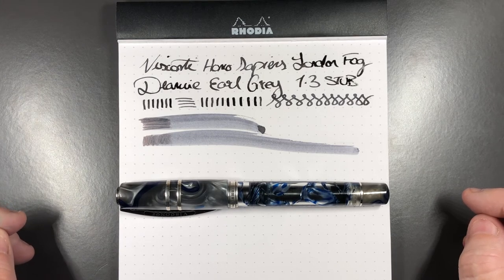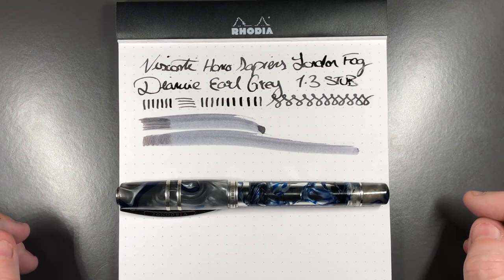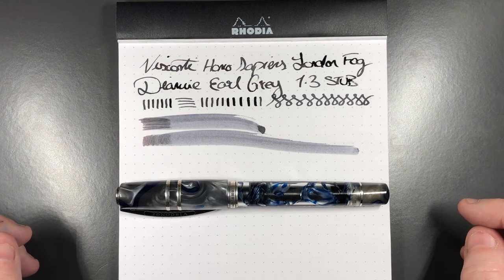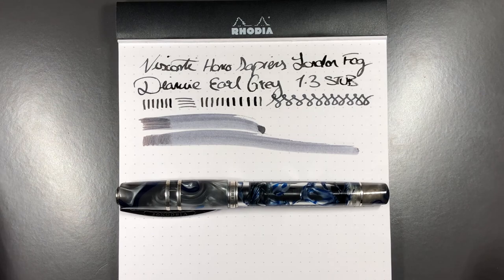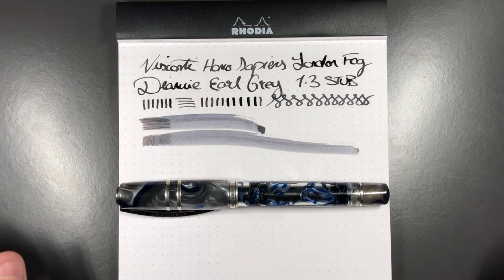That is the Visconti Homo Sapiens London Fog. If you get a chance to pick one up, this is a grail pen for many people — it's limited to 888 worldwide and stocks are running out. If you get the chance to get one, pick one up soon — you will not regret it. Thanks for watching, please like, comment and subscribe, and I'll see you on the next pen video. Bye bye.